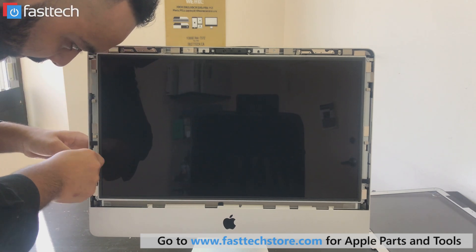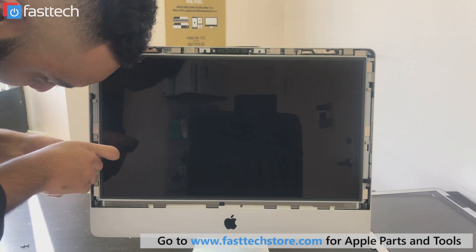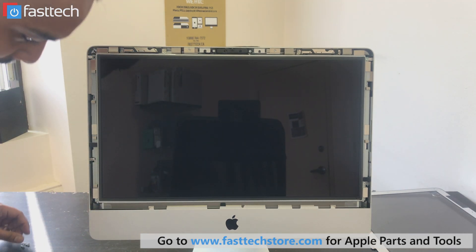Or maybe I'll just pull it out, because then you can just grab the screw and pull it out instead of it sticking. Just three left.